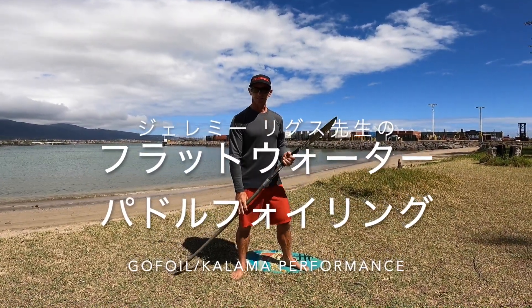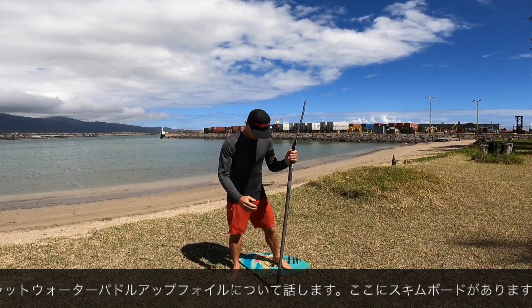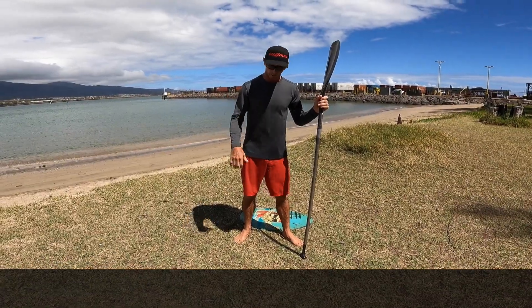Welcome to the tutorial today. We're going to talk about flat water pop-ups on the foil, and I brought my skimboard here to show you how it works with the footwork, and then we'll get on the water.